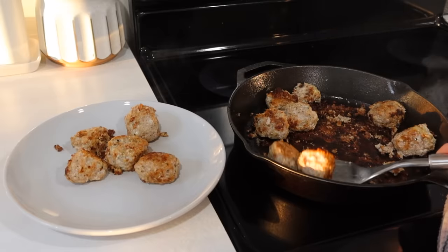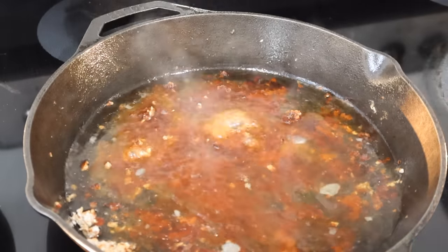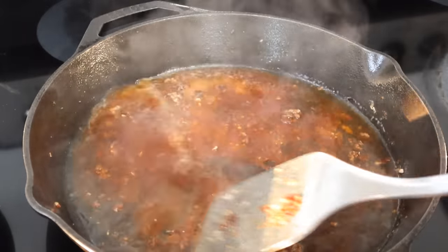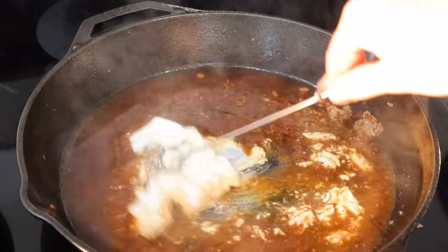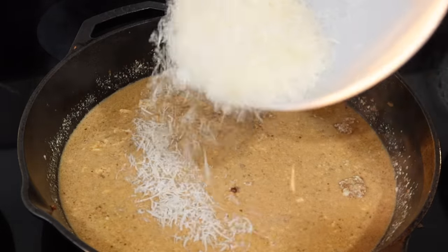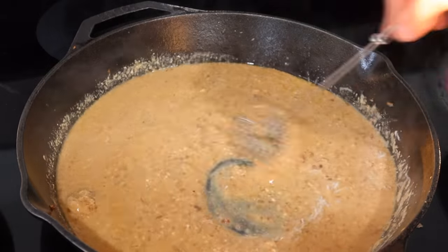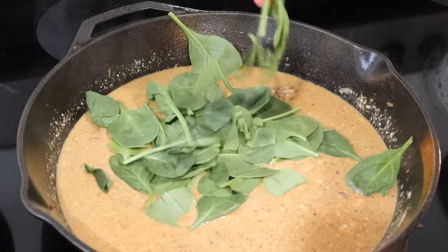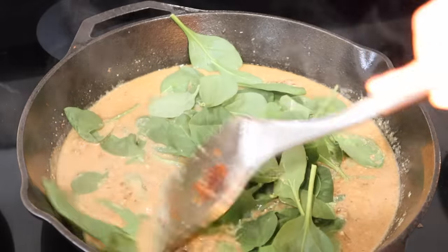Once the meatballs are cooked through, remove them from the pan, add in your broth, and scrape the bottom. With cast iron I'm good using metal utensils. Then I'm adding some sour cream, some grated parmesan — our favorite from Costco — and whisking it all together. As everything melts it creates a thicker sauce. Next I added in a handful of spinach and let that wilt down and combine into the sauce.